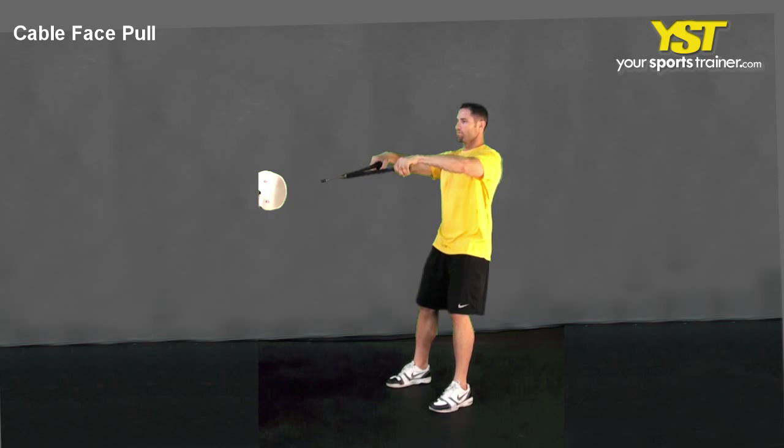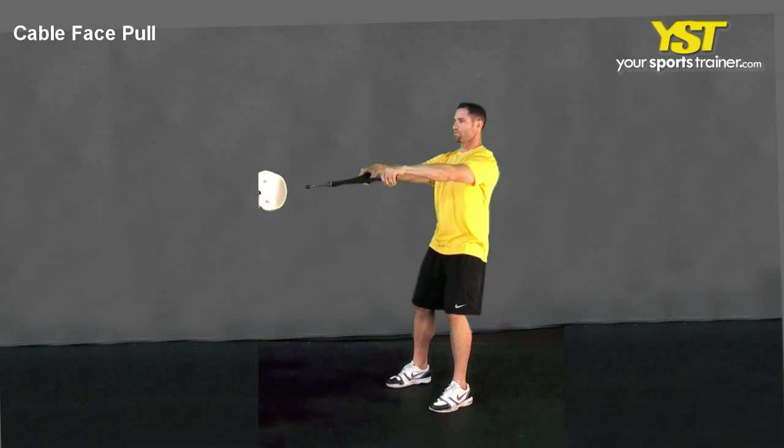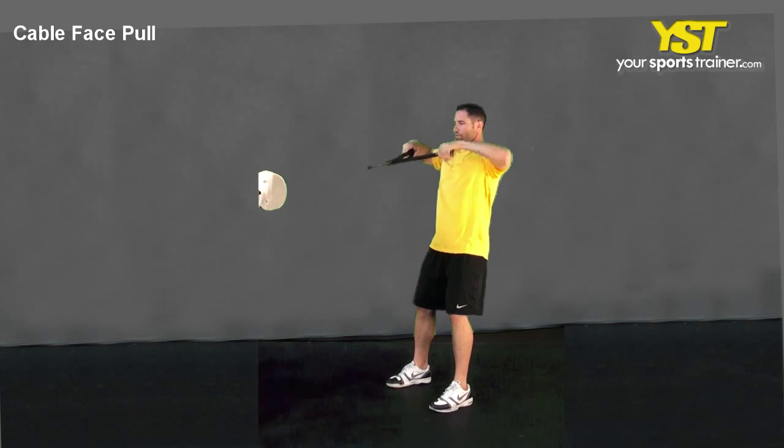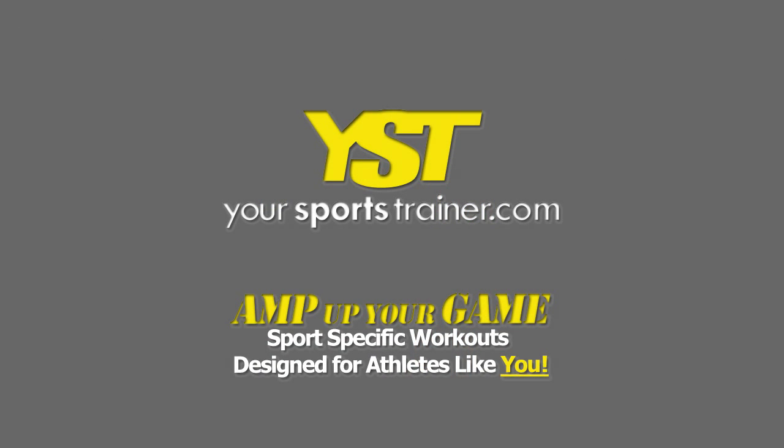Holding the rope handles with your arms extended at shoulder level. Keep your arms at shoulder level and bring your elbows back in the rope towards your face. Reverse the movement to return to the starting position. This is a YourSportsTrainer.com production.